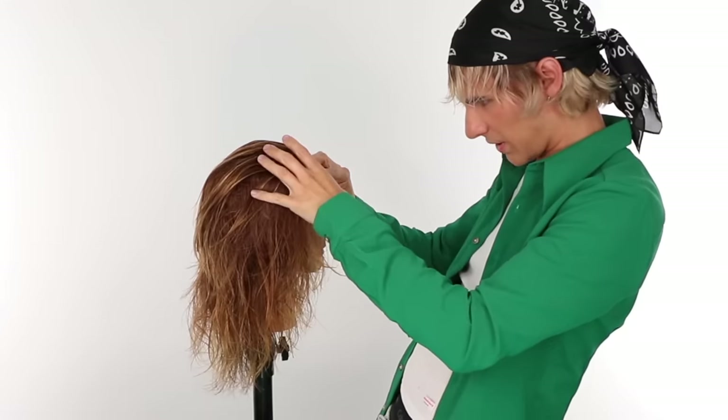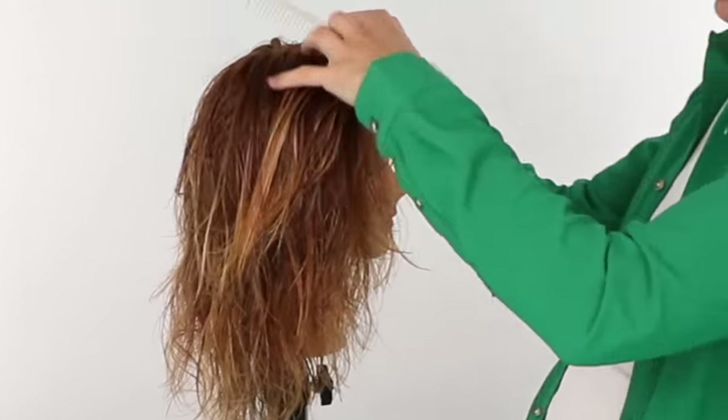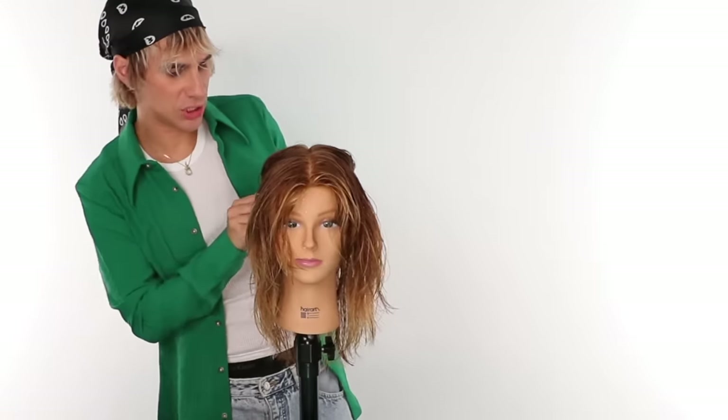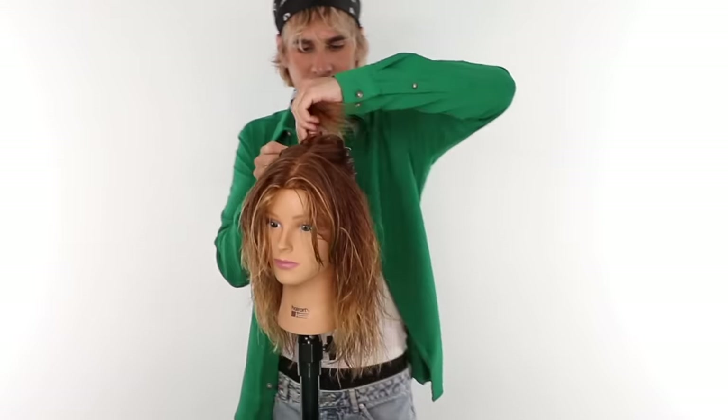Let's see if I can do a middle part today — yeah, what do we think? Middle part, good enough. We're gonna do a quick little halo section because that is how I love to blow dry these looks — it just makes everything so much easier. Done, gorgeous.